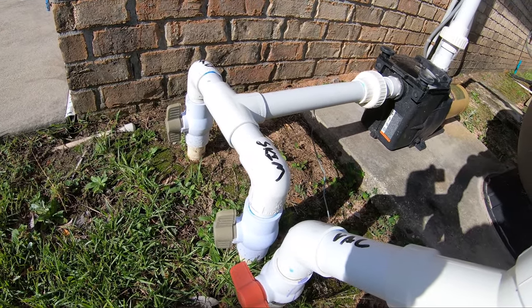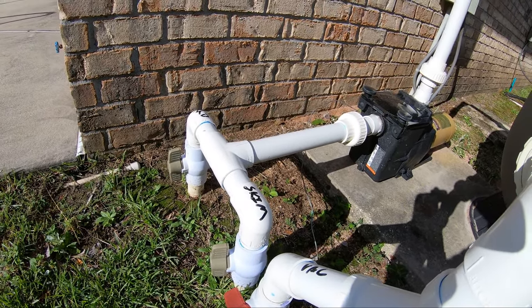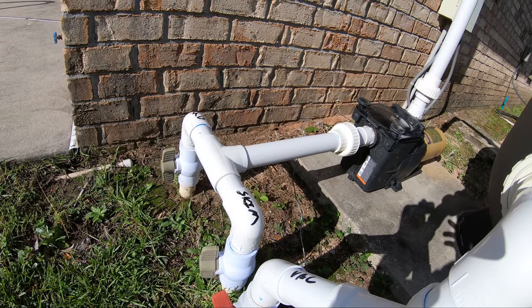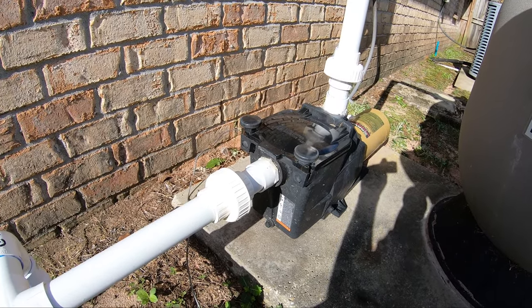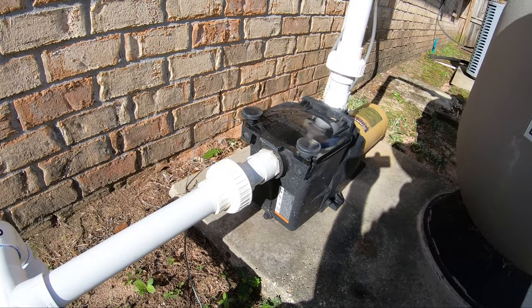Typically, the first place I usually see it is in the skimmer — the water's too low or the weir door, like I showed you, is stuck. Followed by the actual O-ring that's bad — either bad, dirty, or just not tightened down.